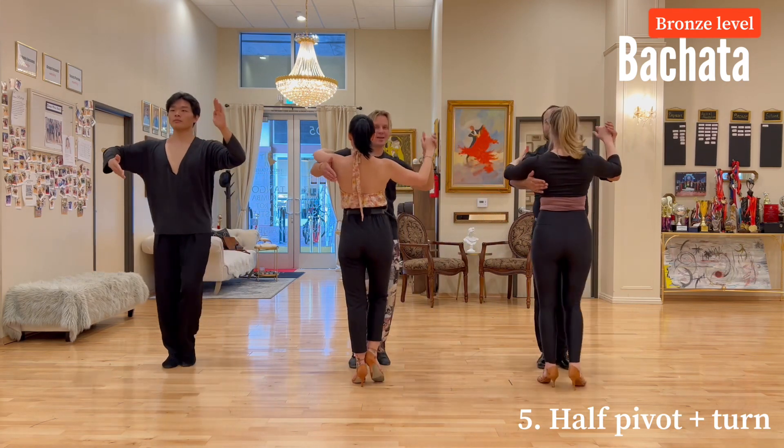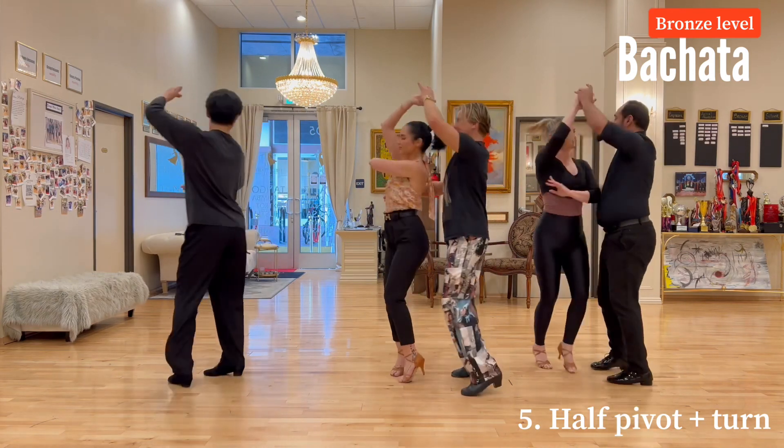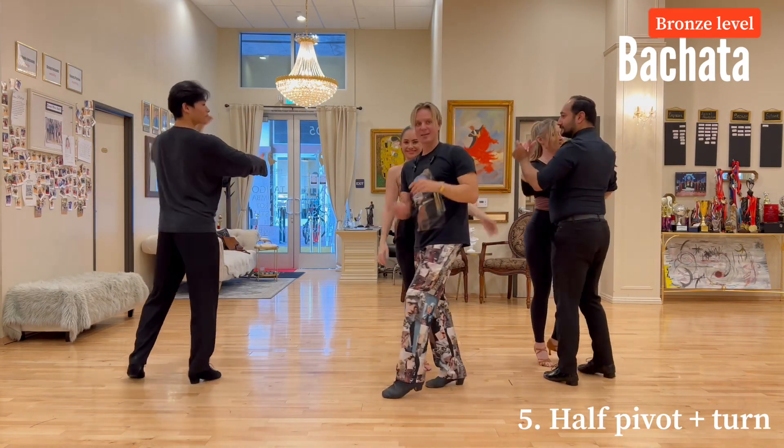Let's try it with this tip. And one, two, three, tap, five, six, seven, eight. And hearts, of course.